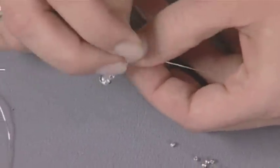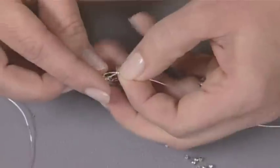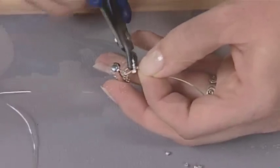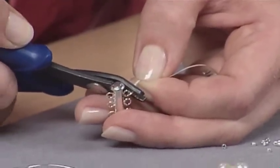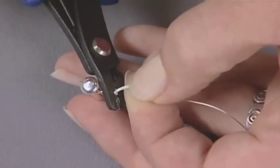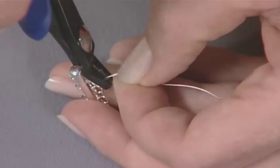You'll loop through the clasp just like you would expect and go ahead and crimp it. Remember there's a three-step crimping process. Take your crimping tool and use the outer jaws — slide your crimp up a little bit and make it oval inside the jaws. Then squeeze inside the jaws and that gives it a little crease in the center. Remove your pliers, turn them, and just squeeze gently to fold that crimp bead over.